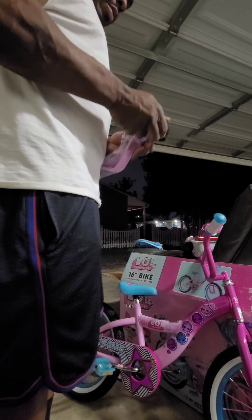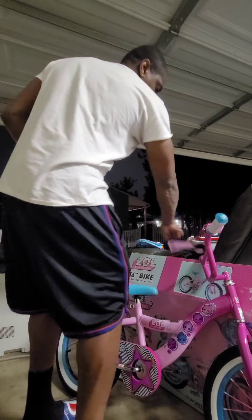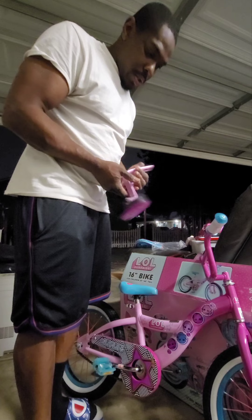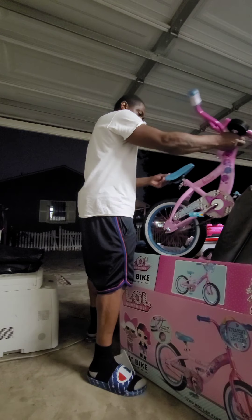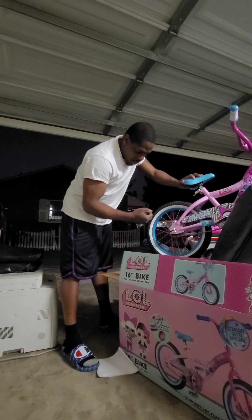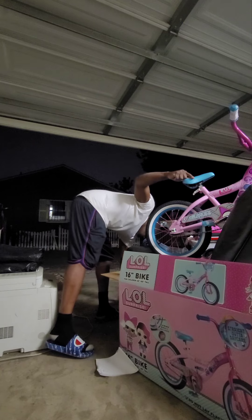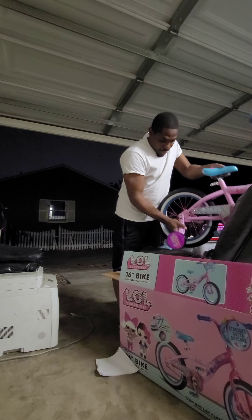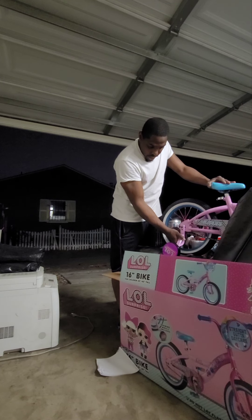Now for the training wheels — which we hope to come off soon; this is for my three-year-old. These usually don't have a left or right — you kind of put them wherever you want. I'll bring the bike up so you guys can see. Take this nut all the way off. There's a washer here, and there's also a guide. Leave that guide in there because that guide allows this to slide up and down for you to actually adjust. I'm going to have it all the way down.